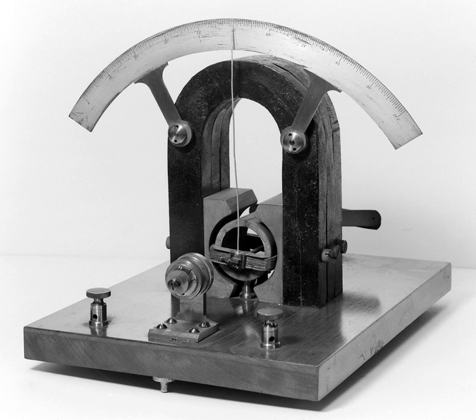Unlike the tangent galvanometer, the astatic galvanometer does not use the Earth's magnetic field for measurement, so it does not need to be oriented with respect to the Earth's field, making it easier to use. It has two magnetized needles parallel to each other, but with the magnetic poles reversed, suspended by a silk thread. The lower needle is inside a vertical current-sensing coil of wire and is deflected by the magnetic field created by the passing current. The purpose of the second needle is to cancel the dipole moment of the first needle, so the suspended armature has no net magnetic dipole moment, and thus is not affected by the Earth's magnetic field. The needle's rotation is opposed by the torsional elasticity of the suspension thread, which is proportional to the angle. The astatic galvanometer was developed by Leopoldo Nobili in 1825.